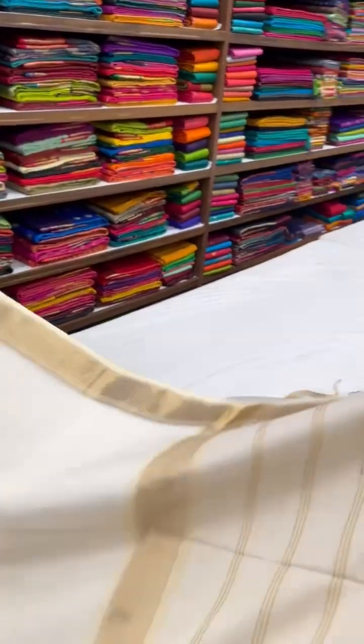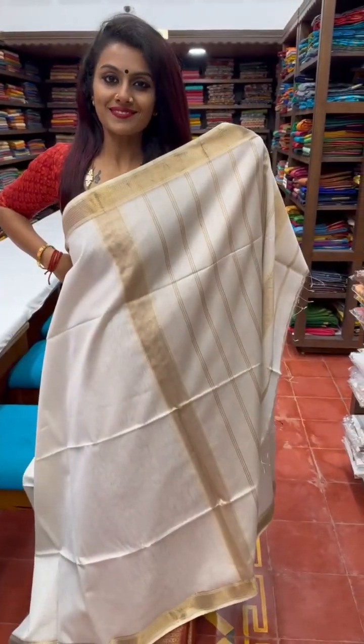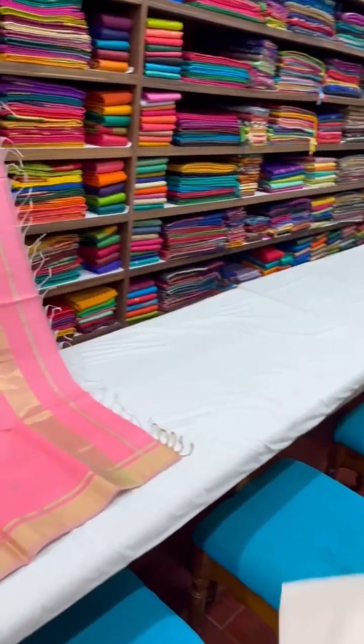An elegant, stunning shade of white with gold and dull gold borders on either sides.